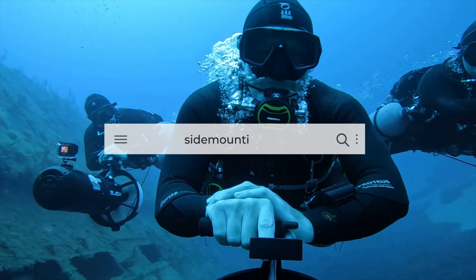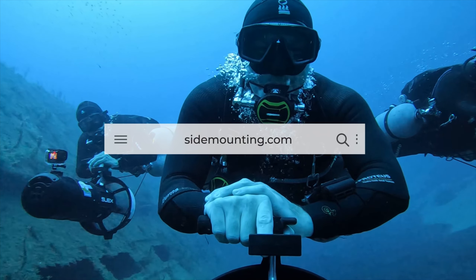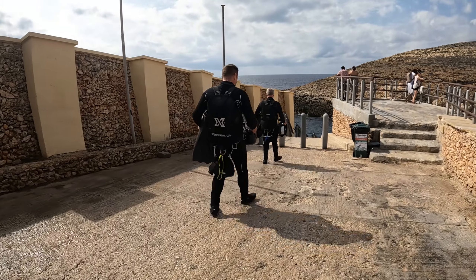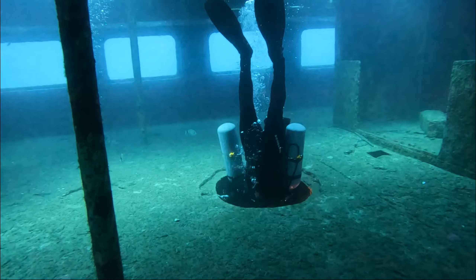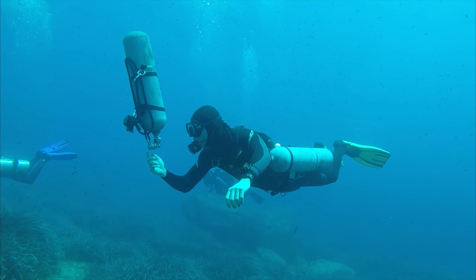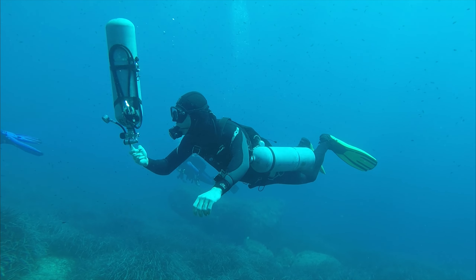Hello, this is Steve from Sidemounting.com. We have put together a new exciting online course for you. We are calling it Intro to Sidemount, and it is aimed at anyone who is looking to get into sidemount diving.